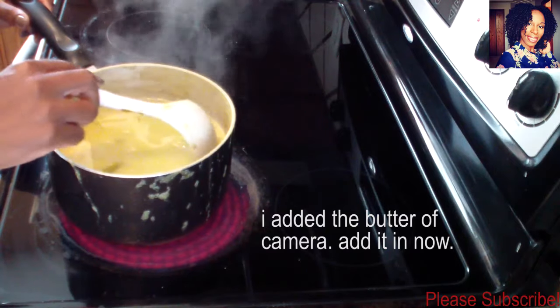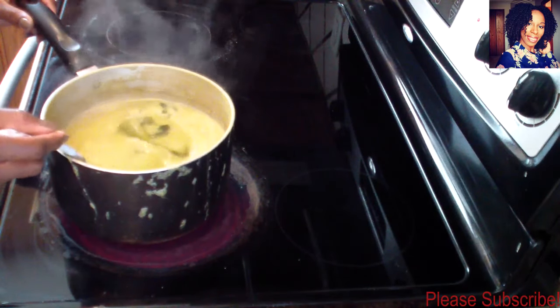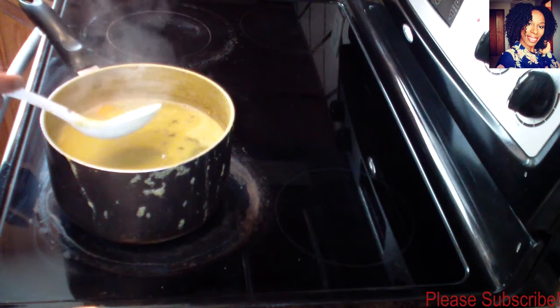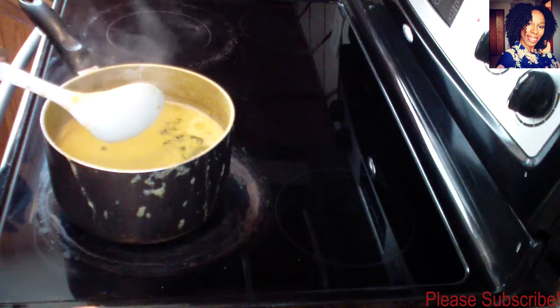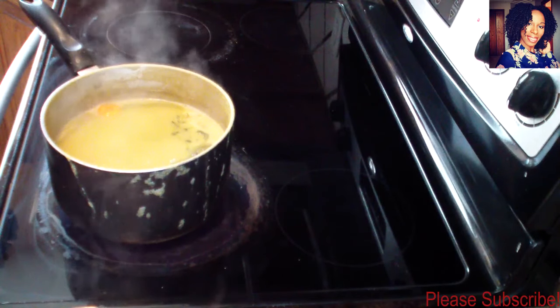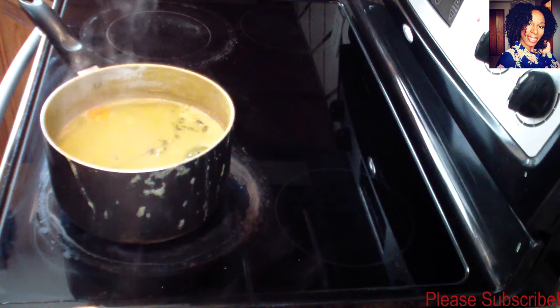My sauce is done. I don't like to let this one get too thick because once I turn off the stove it's going to get thicker. I'll be eating this with some white rice and stew fish. Please don't forget to subscribe to the channel, comment, like, and share, and check us out on our social media — the link will be down in the description box. Thank you guys so much for watching, I love you guys, see you in my next video, bye bye!